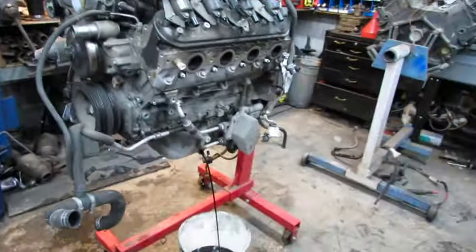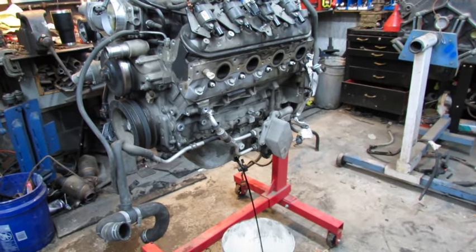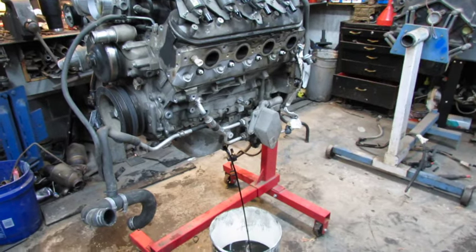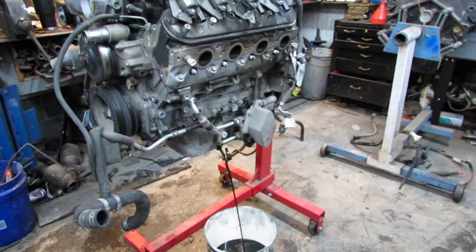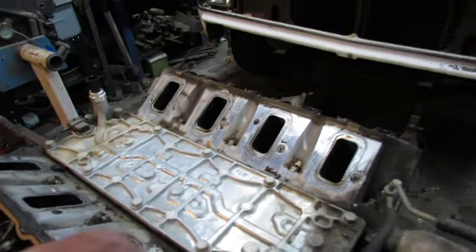Now these oil pans hold eight quarts — from the Caprice, I think they're the same as the G8. They won't fit anything I got apparently, so if anybody needs one, I got two. Alright, the intake's off — look at that rectangle port, high performance.